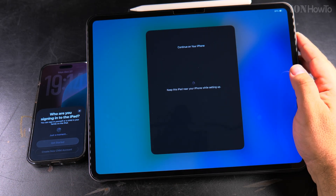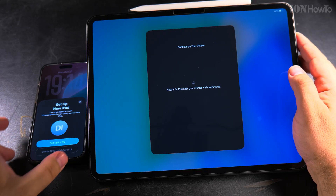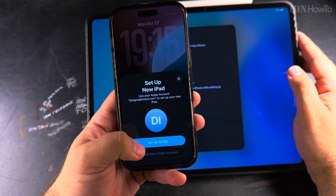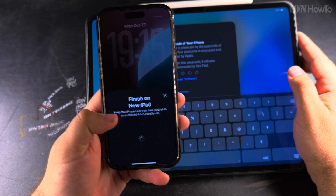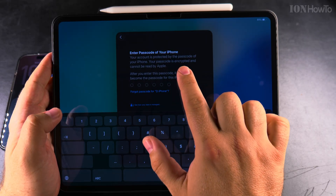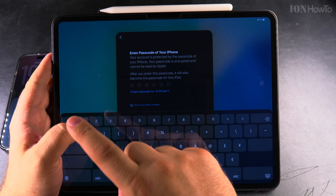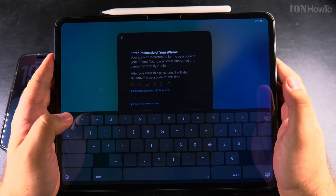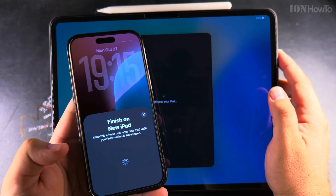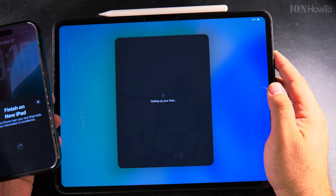It's doing the settings. It tells me I need to continue on the iPhone, and I selected 'Finish setup on iPad.' I have to enter the passcode of the iPhone, not of the iPad — this is a safety measure. After I enter the passcode, they are working together to transfer the information.